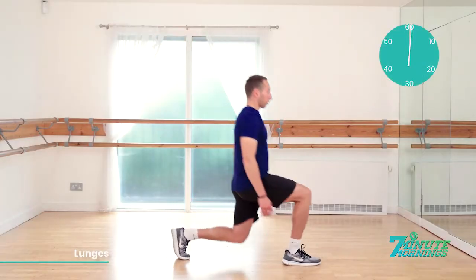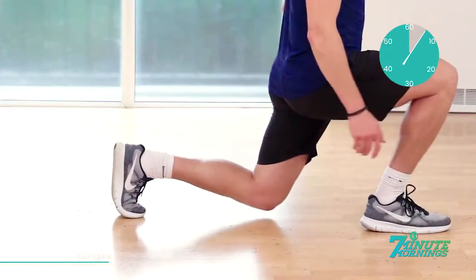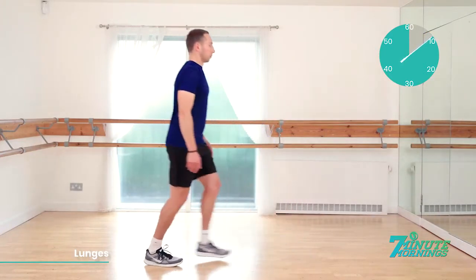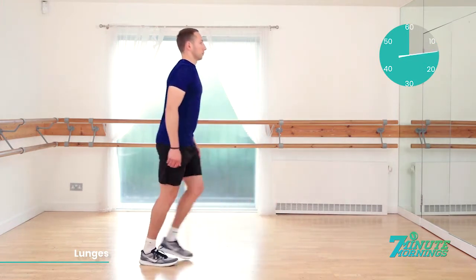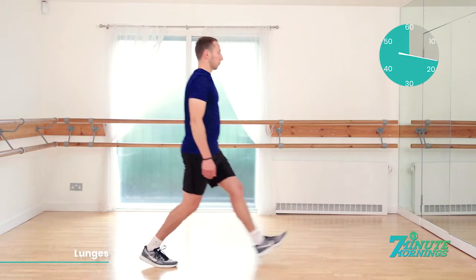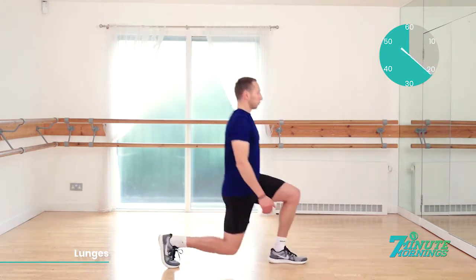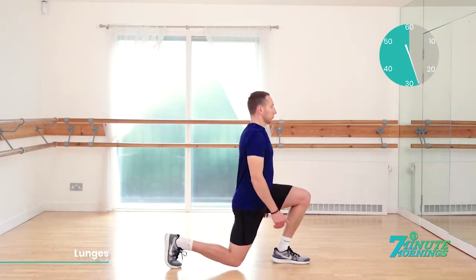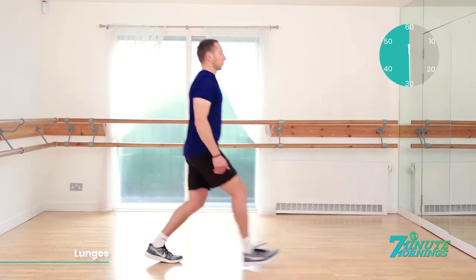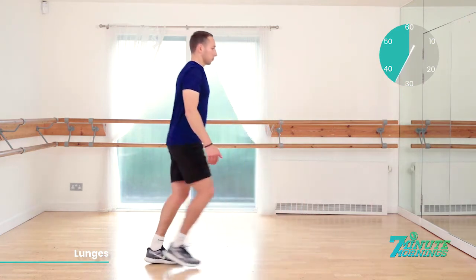Lunges. Ready, set, go. Stepping forwards, bending the back knee down. Stepping back to the start. Arms down by the side. Body very straight and upright. Stomach muscles pulled inwards — make sure you're not leaning forwards as you lunge forwards. Want to keep nice, straight, upright posture, so shoulders back and down. That's 20 seconds gone. Bend the back knee close to the floor, but do not make contact. We'll alternate the legs each time, stretching out those quads. 30 seconds gone. Abs nice and tight. Shoulders back. Posture upright.